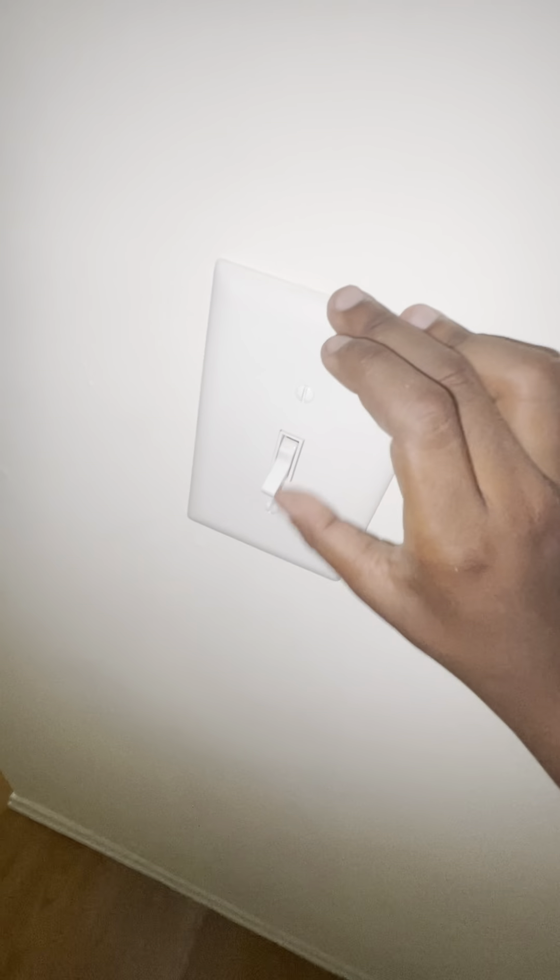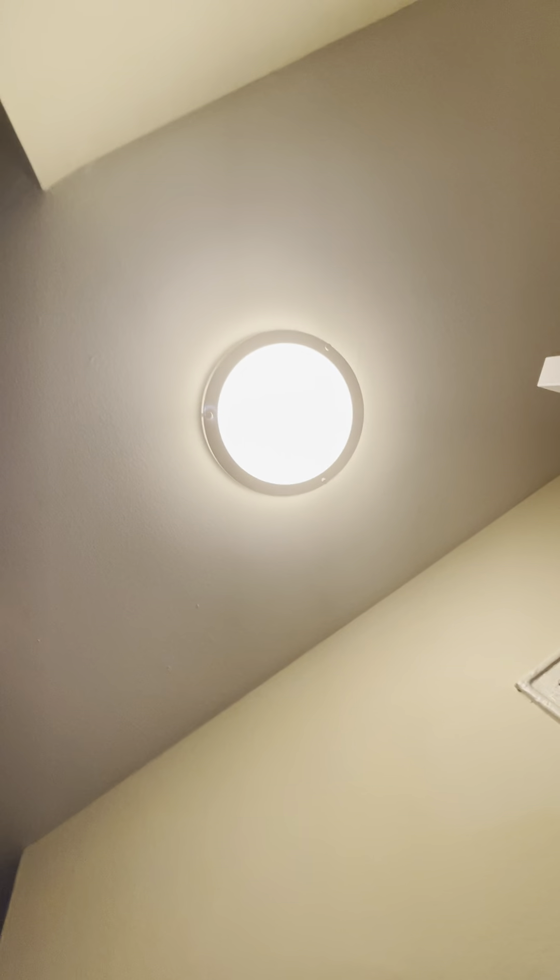In the bathroom there's another switch that goes to those lights in the bathroom fan. Over here's another switch that goes to that light up there. I'm gonna put a unit there. In the kitchen's another switch that goes to this light.